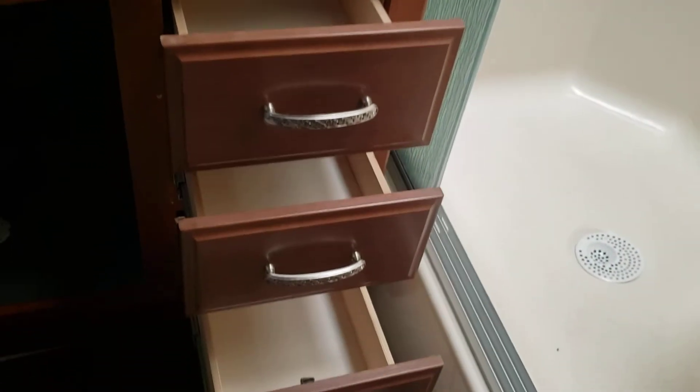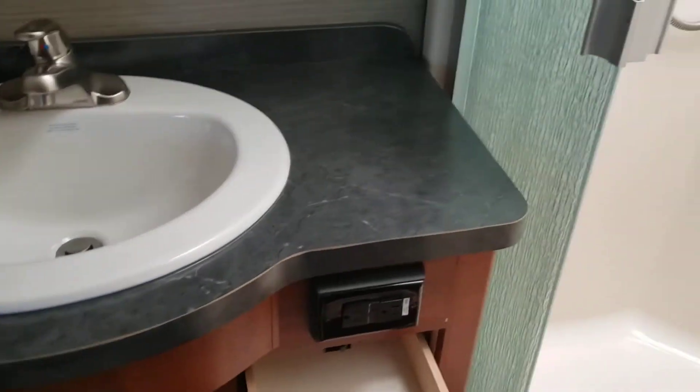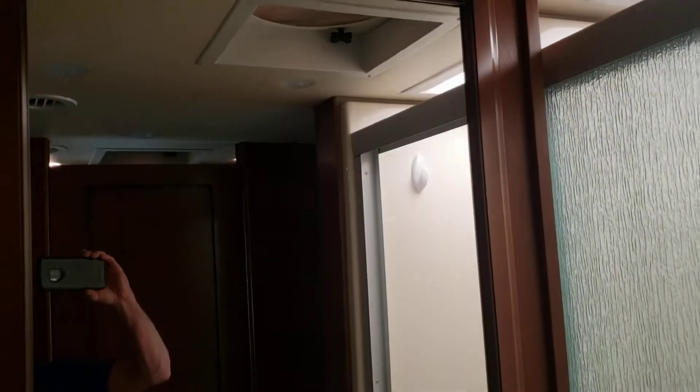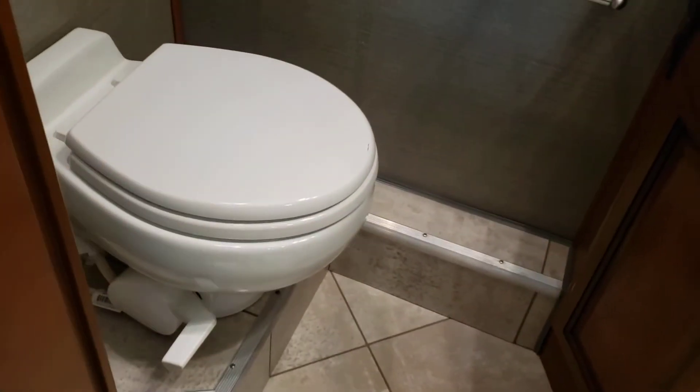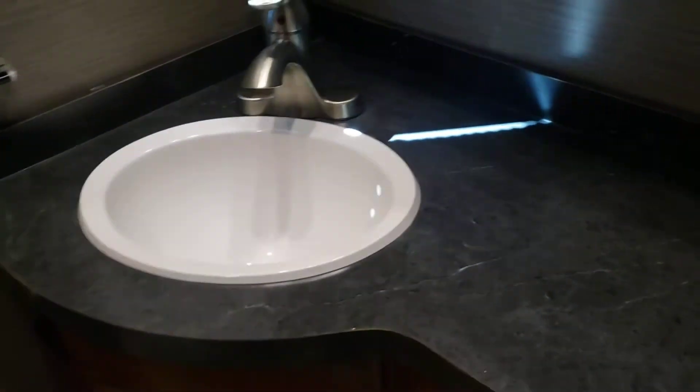Good storage underneath the sink, three good drawers, and a nice big sink. Of course you've got your vanity, a big medicine cabinet, a pretty good-size shower, a skylight above it, and a nice little bench there to sit and wash your feet. Good size bathroom with a porcelain toilet, another vanity, another medicine cabinet, and some decent storage right above the toilet.